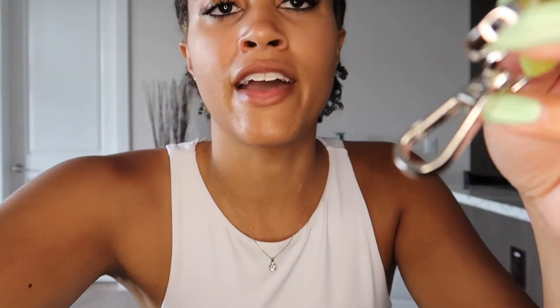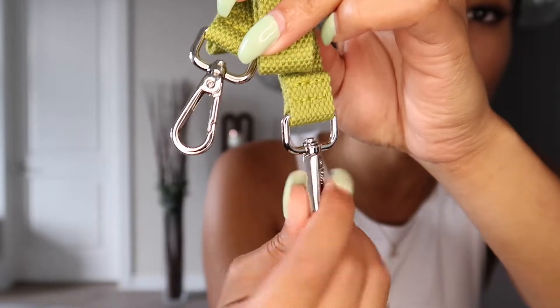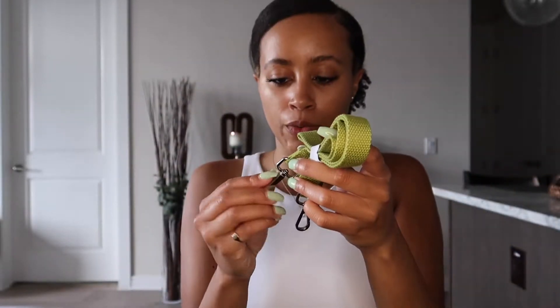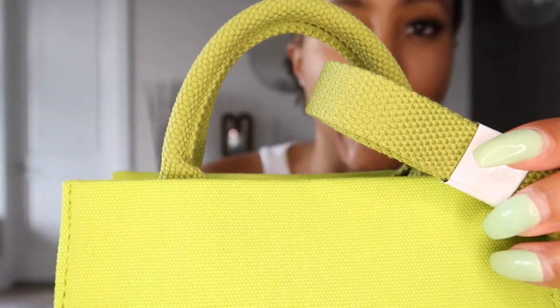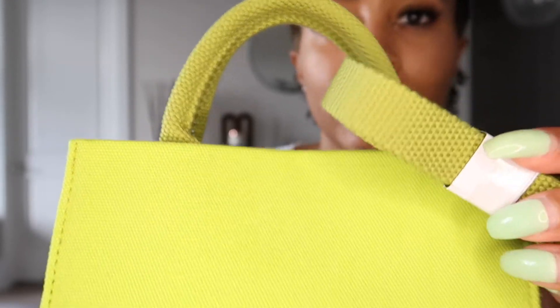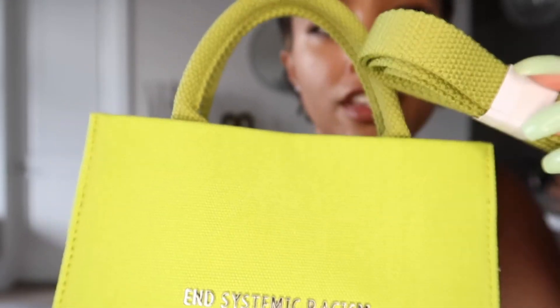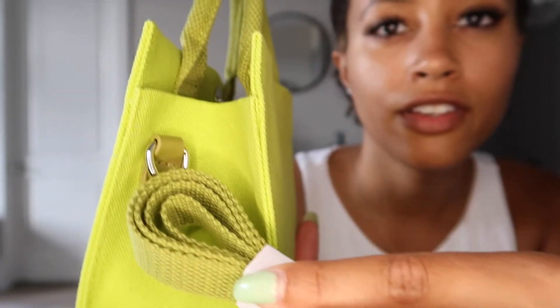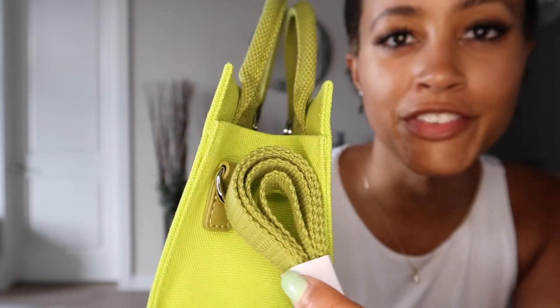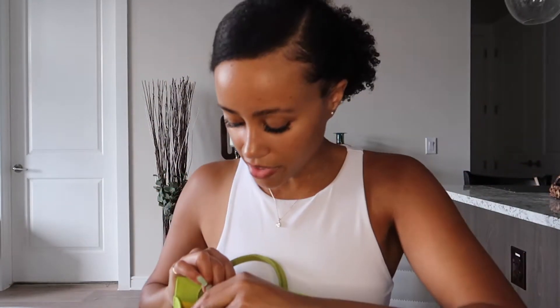The strap — the 20-inch drop strap — is inside the bag, and it has silver swivel clasps, which is great so you don't have to worry about orientation when putting it on. The strap is a similar color to the handles, though the handles are slightly different. There are actually kind of three different greens on this bag, which is very interesting. There was also stuffing inside to help it hold its shape.